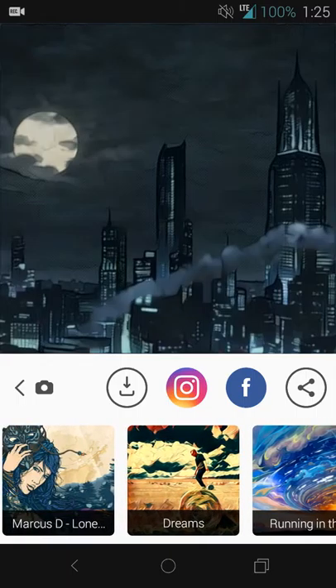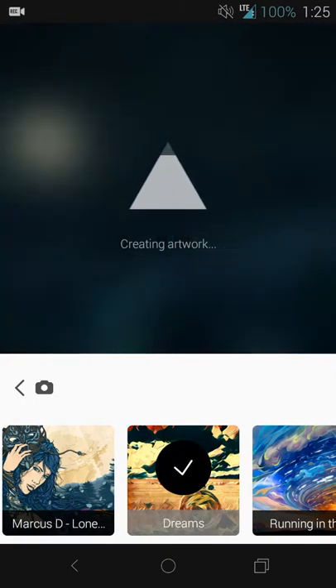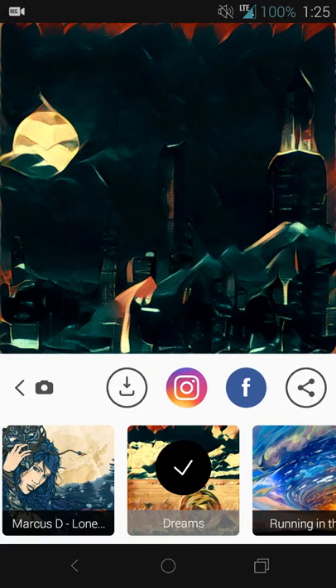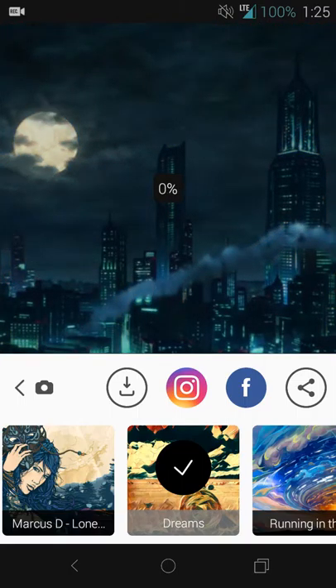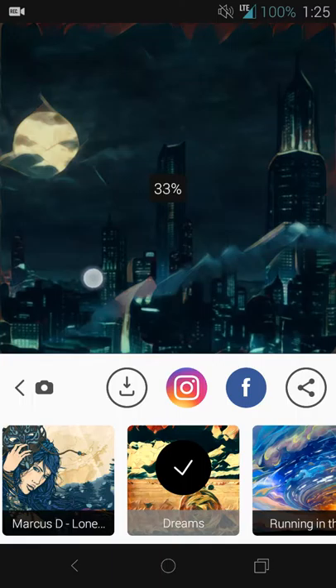Now let's say you don't like the filter you used and you want to select a different one. So let's say this one called Dreams — it looks like something that stands out as something that might work. I'll select that, and you can see it applied a little bit differently based on the clouds and the buildings.